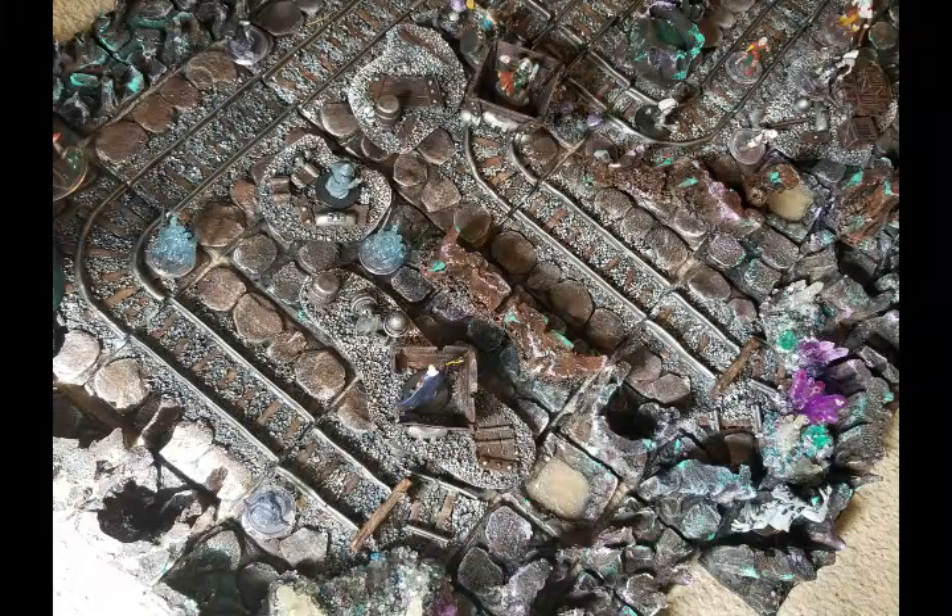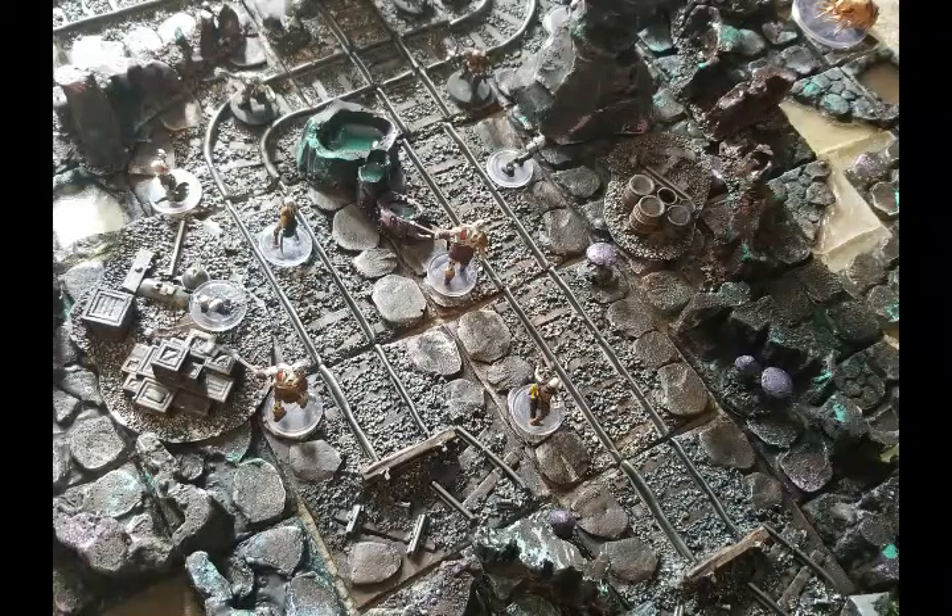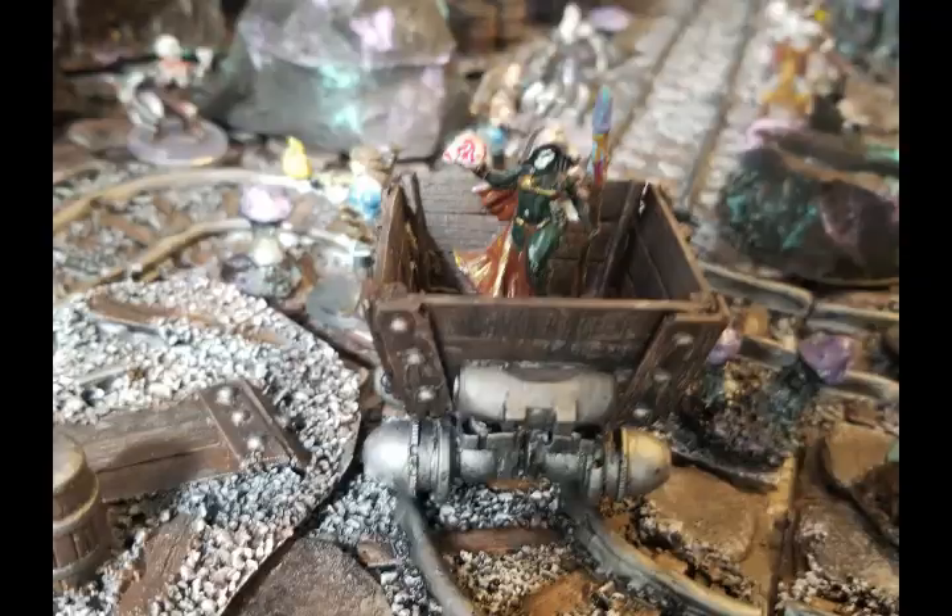I like to do a lot of scatter terrain for my sets as well. As you can see here, I've got a bit of a mixture. I do have some cavern walls that I've made — that's a whole set I put off to the side.